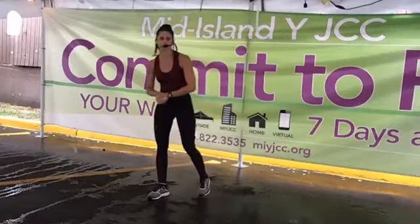All right, good morning. Welcome to Live with Joy. Good morning, people virtually coming on — they'll come on in just a few moments.